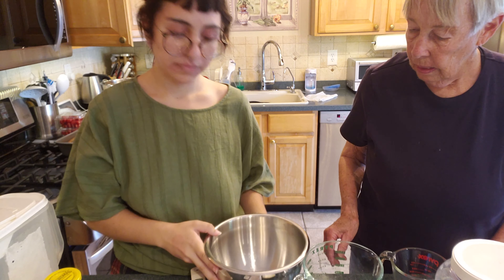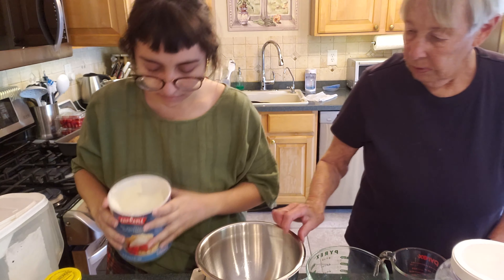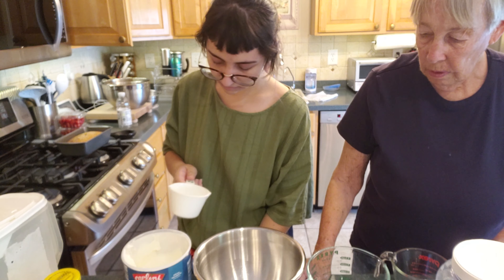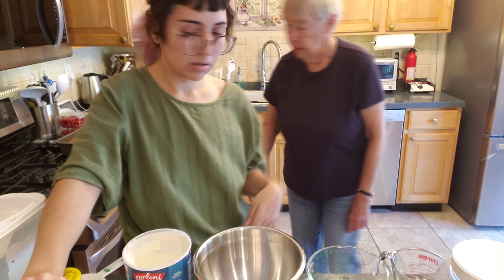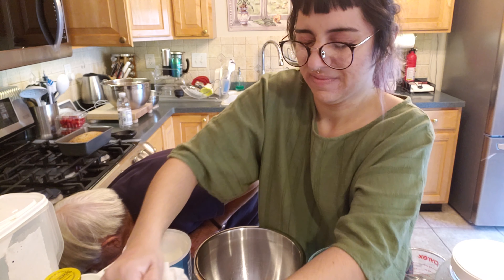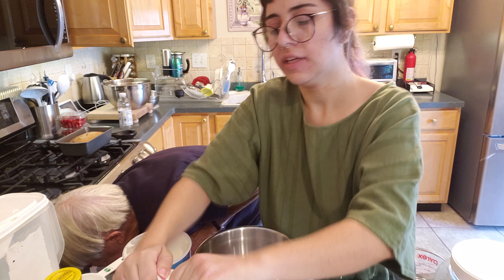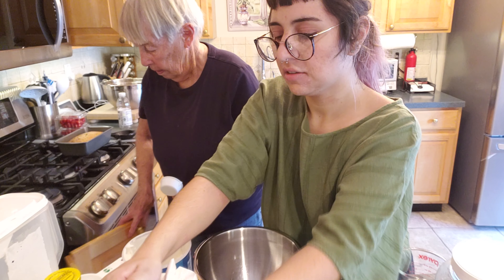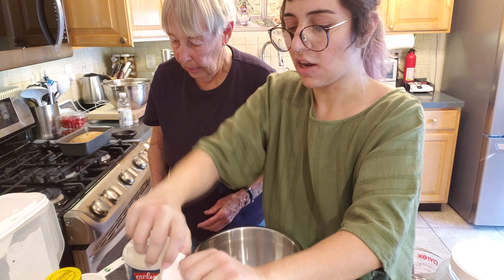Okay, in a big bowl we put a cup and a quarter of flour for the crust. Shoo fly pie is a Pennsylvania Dutch pie. Like a breakfast pie. A cup and a quarter of flour.